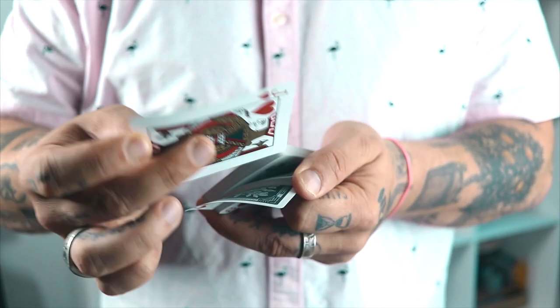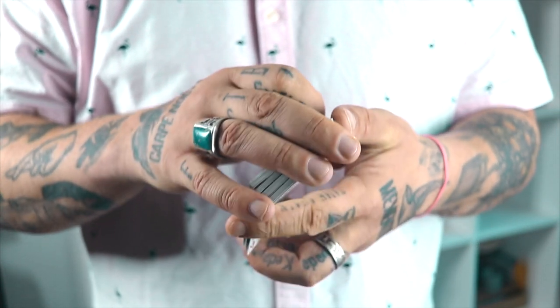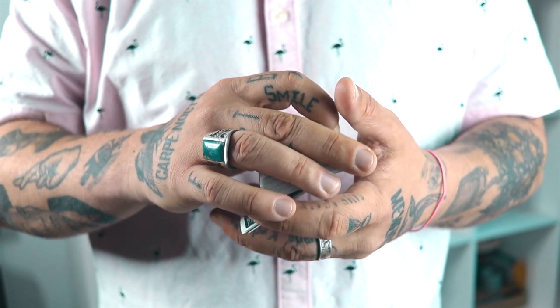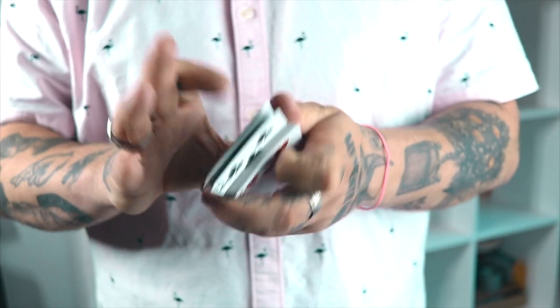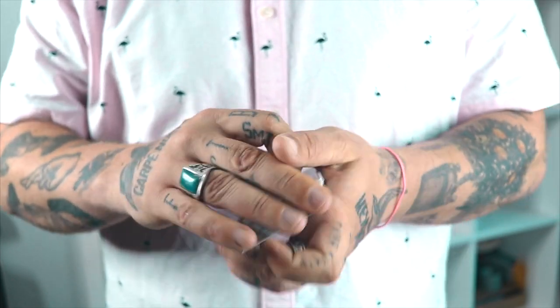So one, two, three - you're here. As they go in - contact, bend until they get out, just clear, and then you square everything up. In real time, all three cards go in, you're here, and now they're controlled to the bottom. You want to keep your break.